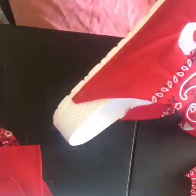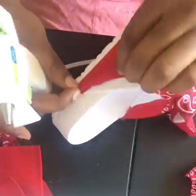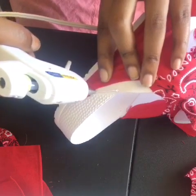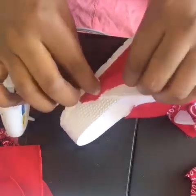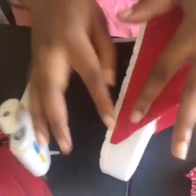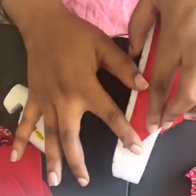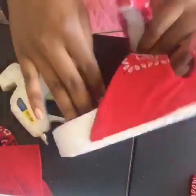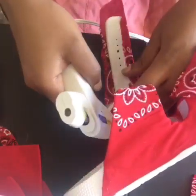I want y'all to get into this nice clean fold — you see it, nice and clean. Go ahead and glue it down. You don't want the frayed ends, you want a nice clean fold. This is very very important to make sure the shoe looks professionally done, like you bought it from the store.